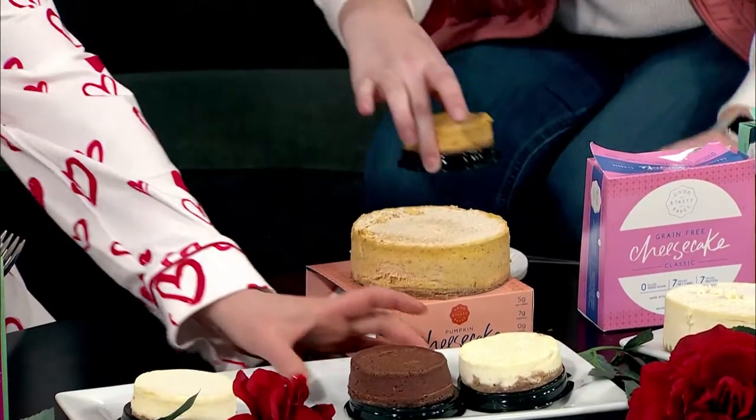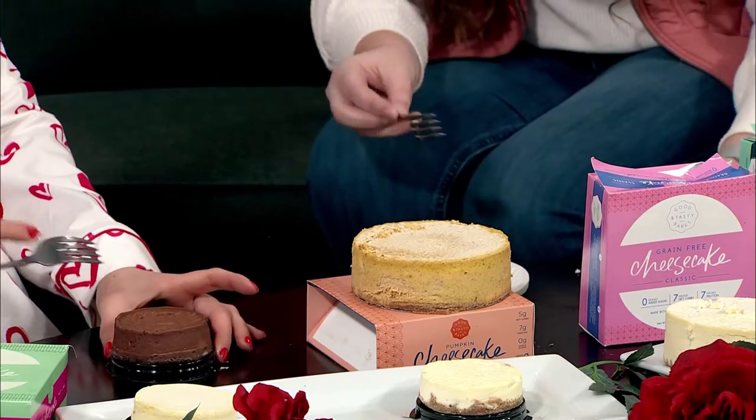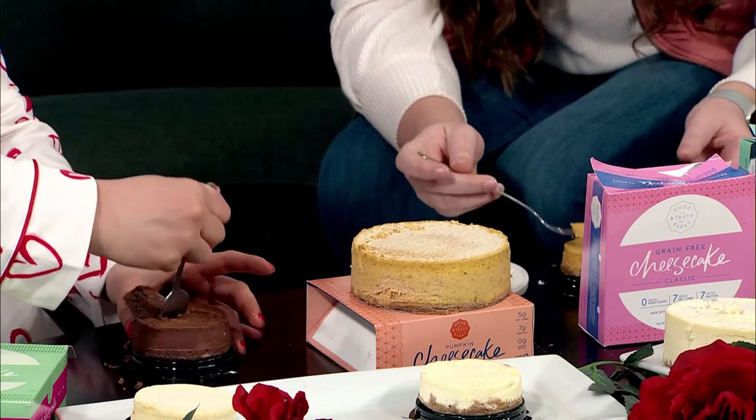I know you said you like pumpkin, so grab this one. These little cheesecakes — I'm going to try the chocolate one, but we can share. Let's dig in. I love a little individual dessert. Yeah, they're a good size. Oh, this is good. The pumpkin one's pretty good too, actually. It doesn't taste like it's healthy for you. This is so good — I support this.